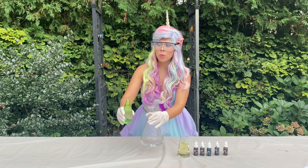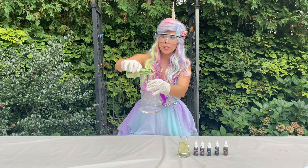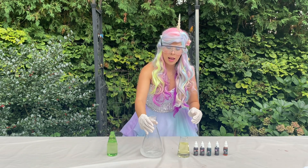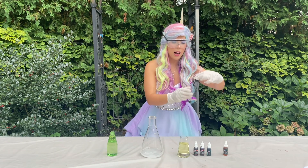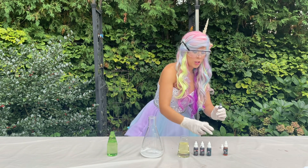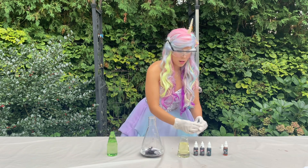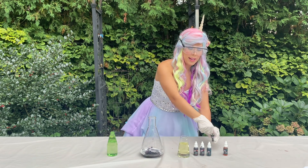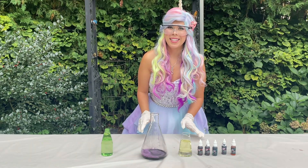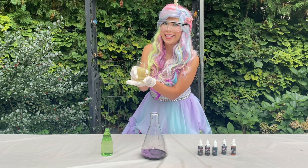First we're going to put some troll slime into the bubbling water. Just a little bit, just like that. Let's swirl it around. And then why don't we add some purple to our potion — a few drops of purple. Let's swirl it around. And now for the exciting part — we're going to add a little bit of our hot water from the dragon cave.